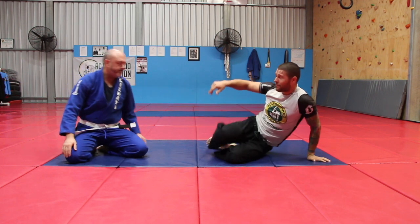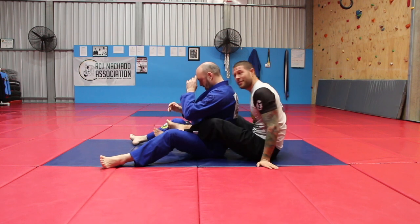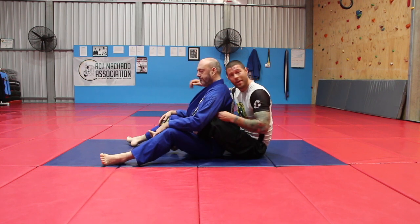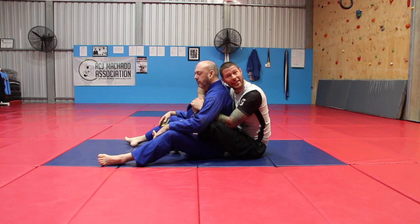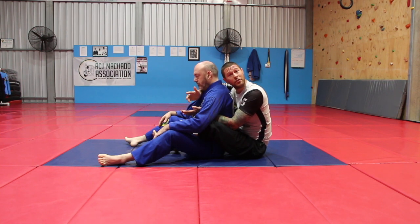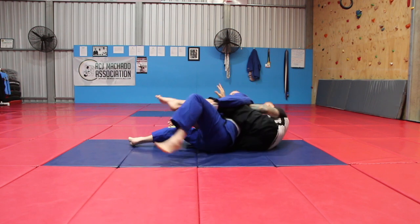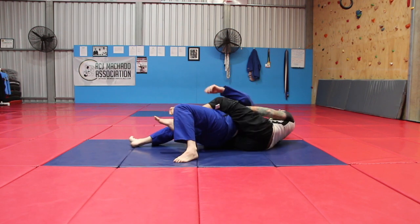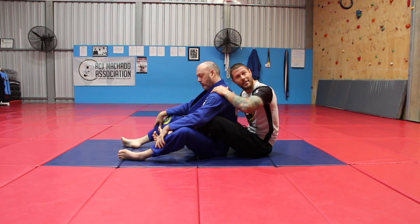So if I've got my partner's back here, the problem with doing a lot of chokes is that, say I'm right-handed — which I am — I want my right hand over. My right hand over is like my kill hand. So if I'm normally doing chokes, I always want him on my right-hand side. That's just a great rule of thumb. It helps your attacks and it helps minimise his defensive opportunities.